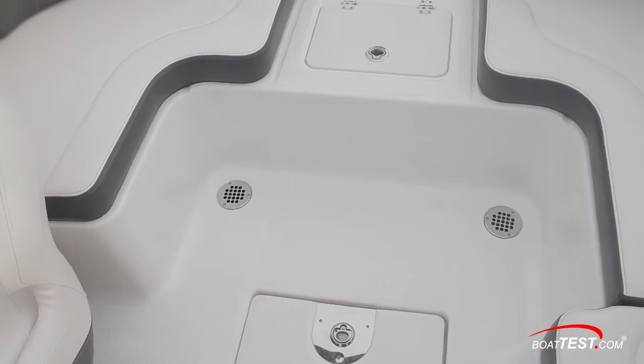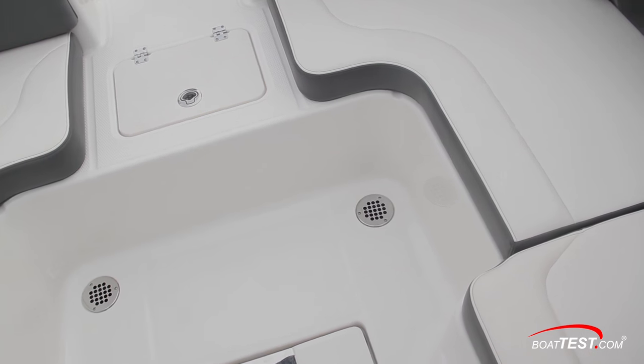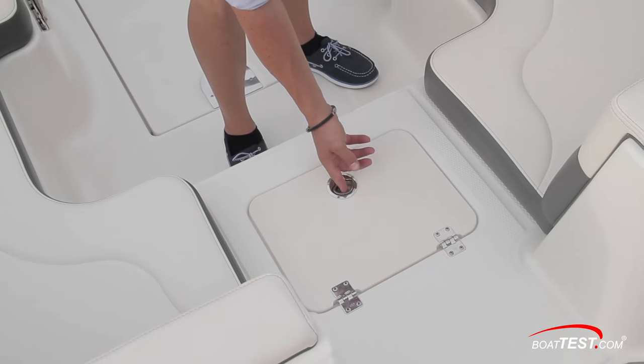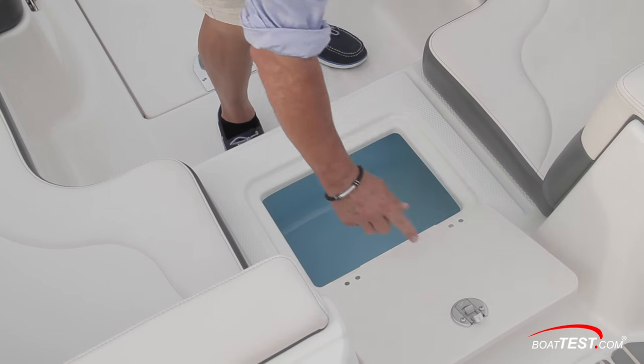It's important to note that the in-deck drains are plumbed directly overboard, making the 210 Suncoast a self-bailing boat. This hatch in the passageway to the stern opens the insulated cooler.